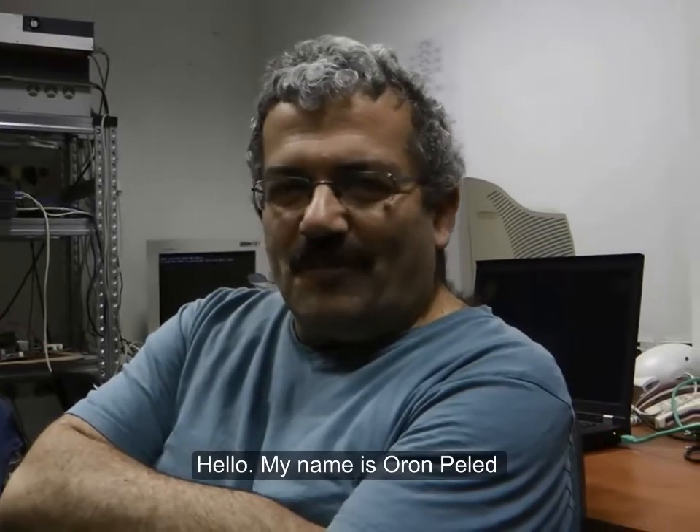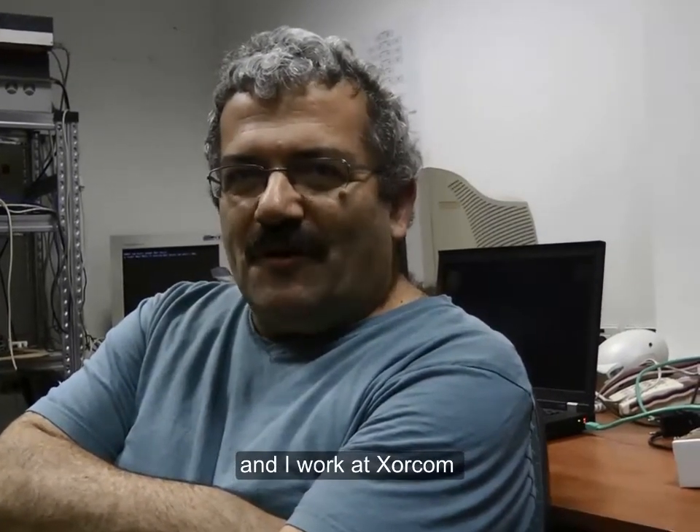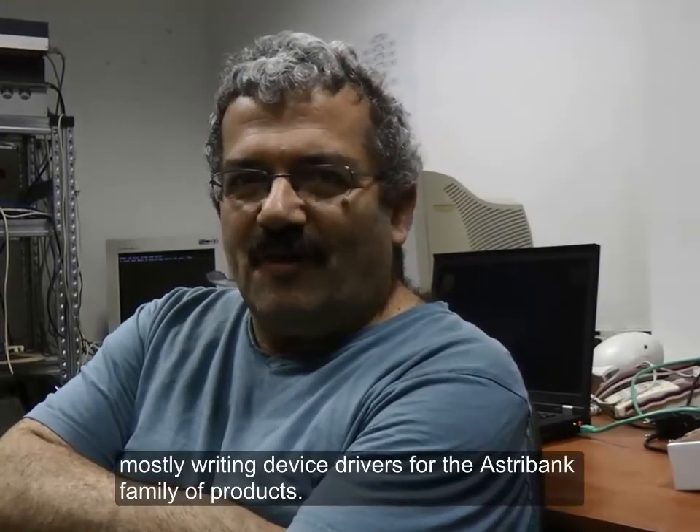Hello, my name is Oron Pellet and I work at XORCOM, mostly writing device drivers for the AstroBank family of products.